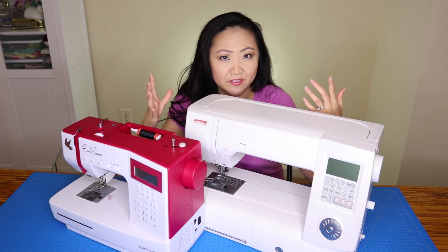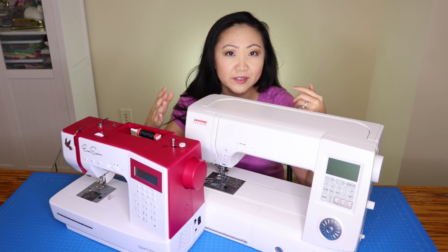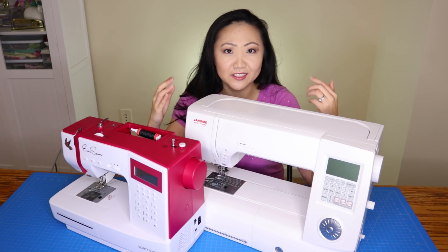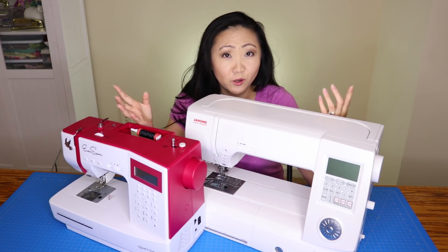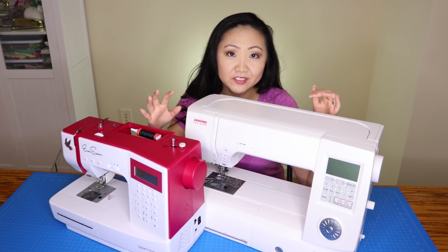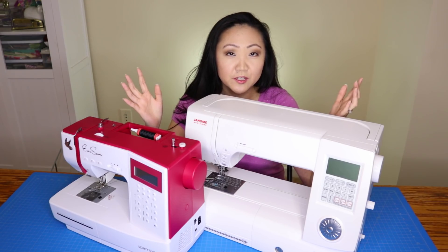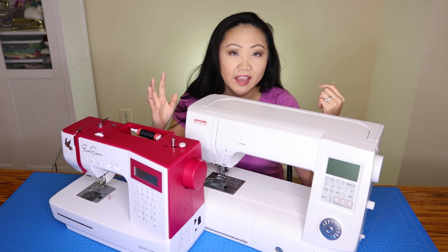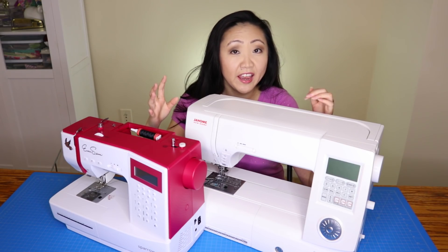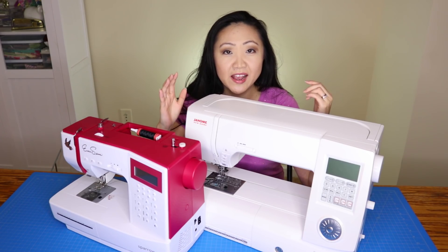I see it as a chicken-and-egg scenario. You have to have a sewing machine to start sewing, but what's going to get someone to buy one if they're not already into it? I've seen a lot of classes offered by sewing machine dealers, but one thing on the registration that deters people is that the person already has to have a sewing machine and bring it to class.